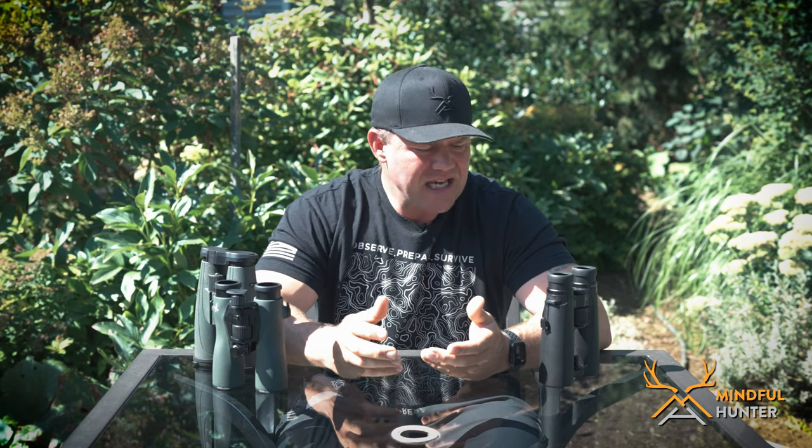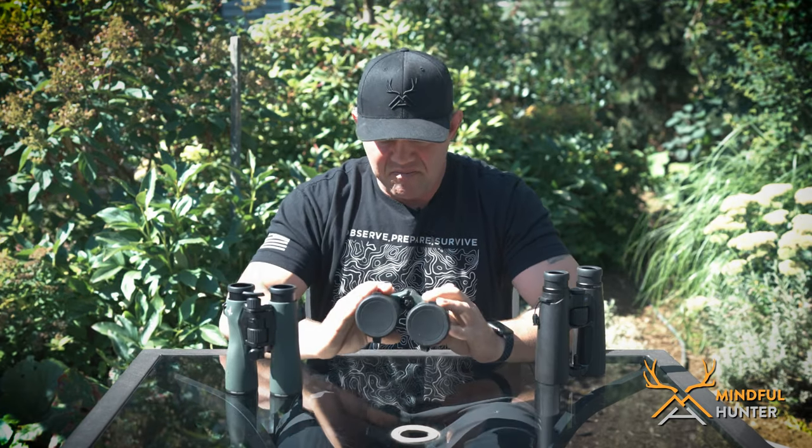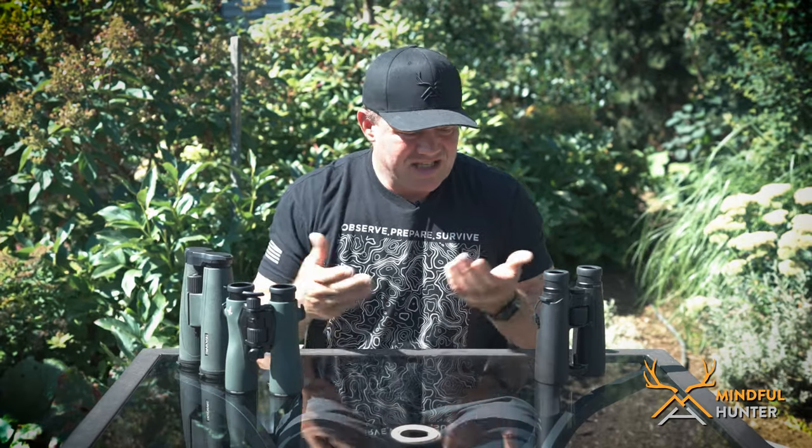Up next, ergonomics. I've got to give all three of these five out of five. The eye cup mechanics are fantastic with all three, the rubberized coating is beautiful on all three, and the quality of manufacturing is fantastic. I can't say a single bad thing about the ergonomics or manufacturing of any of these binoculars — but they're also the best in class in each of their lines, so it's not surprising. I wouldn't say there's any point of differentiation among the three in ergonomics or build quality.